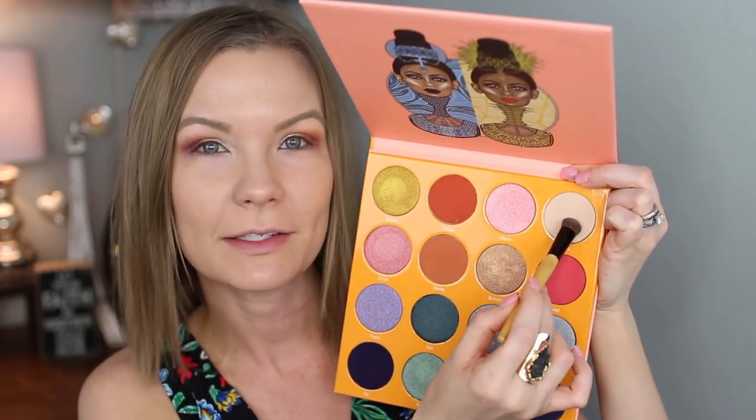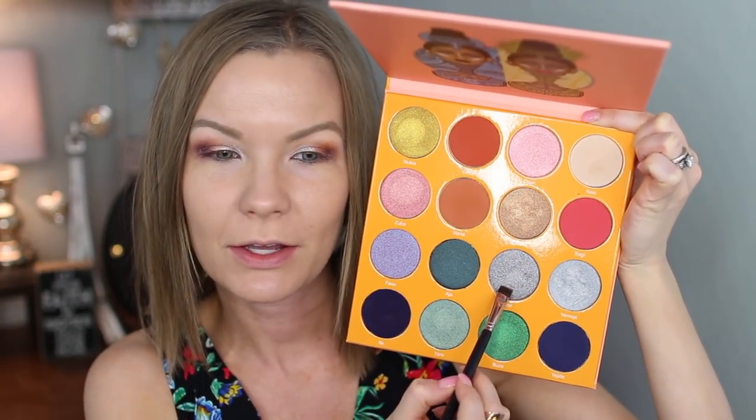For my brow bone, I'm going to get some of Kesi and apply that to my brow bone using a no-name brush. For my lower lash line, I'm going to get some of Vi, using a Beauty Junkies Pro flat-to-finer brush, and just run that along my lower lash line.